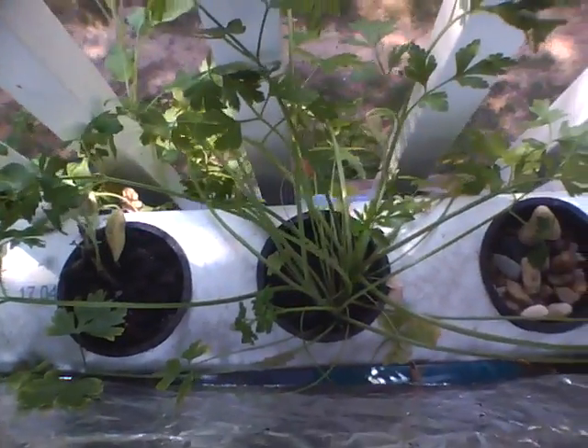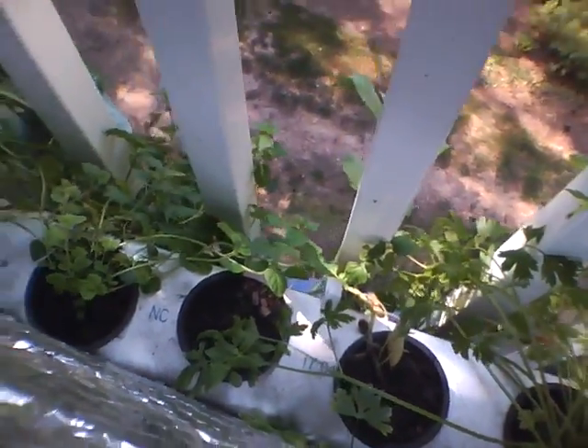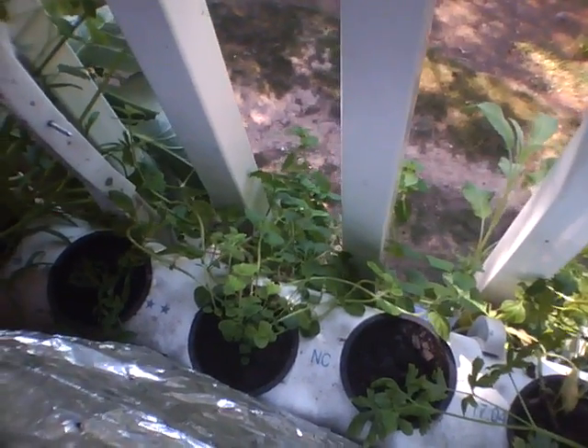Hey, this is Neil the Primal Prepper and I wanted to do a little demonstration of problems that can occur in aquaponic systems. I was out here spraying for some ants and I noticed that some of my plants here are showing some yellowing on the leaves, just on the edges. Generally that's going to be a sign of some sort of deficiency, whether it's iron or potassium or something.